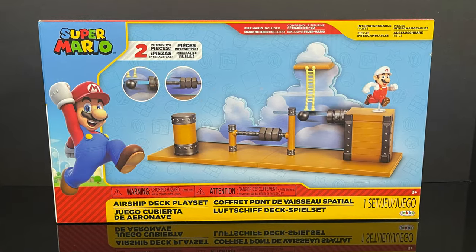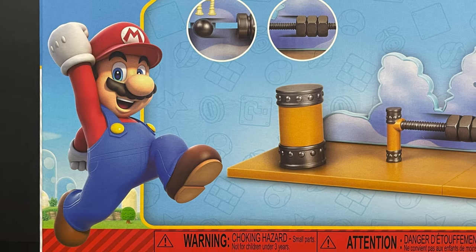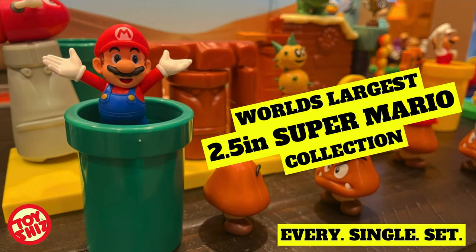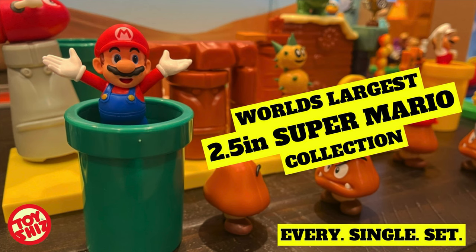To kick it off with the Airship Deck playset — the newest playset of the 2.5-inch collection — I'm a huge fan of these figures. In fact, as of this year, I have the world's largest 2.5-inch Super Mario collection and I issue a challenge to anyone out there for 2024: I would love to see your collections. Every single set, put them all together, let's see what you can create, because they are so much fun when you have all of these out with every character and every level.